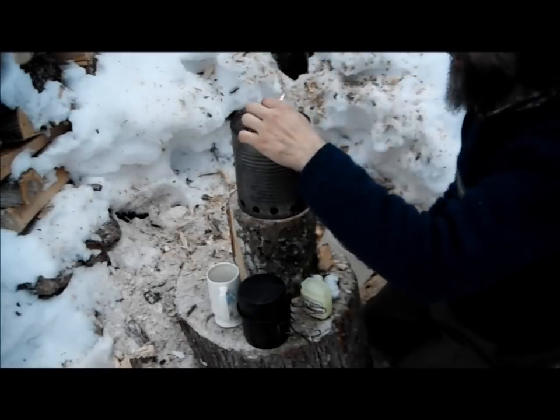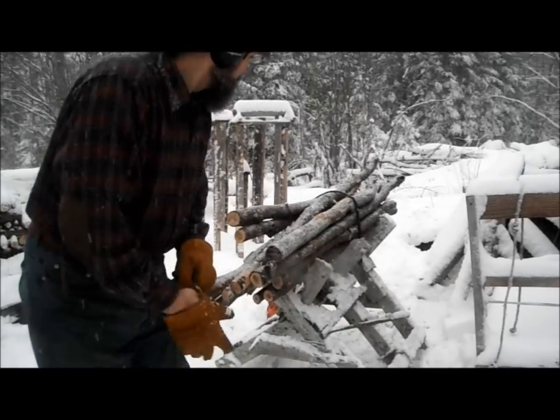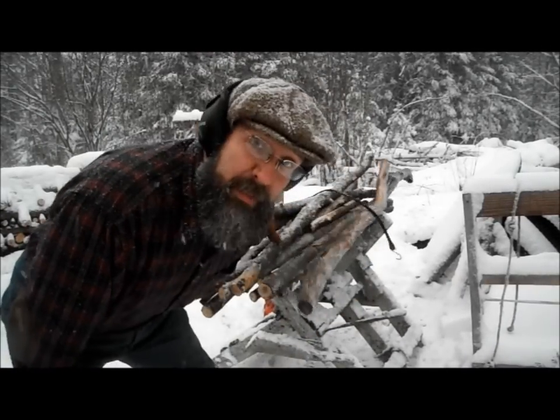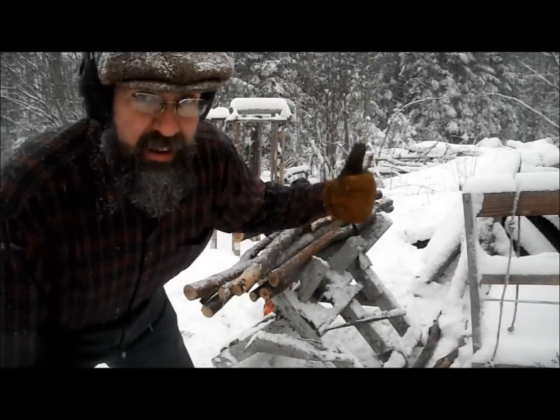Chicken says hi. Okay. So I got my earmuffs on, I'm gonna saw up this wood. I gotta strap it down yet.